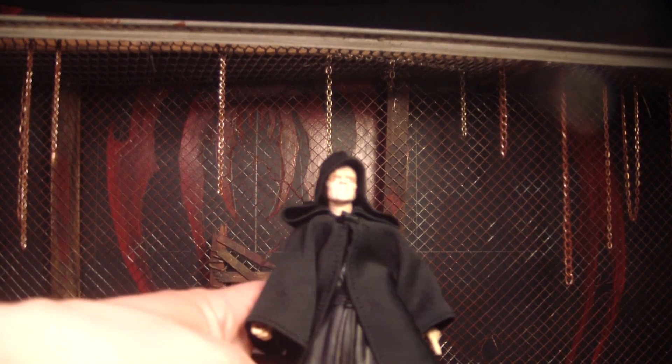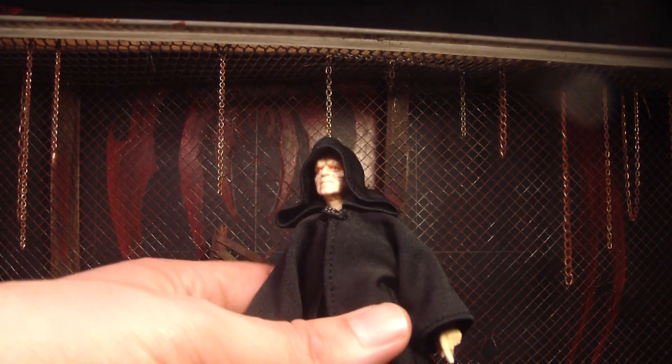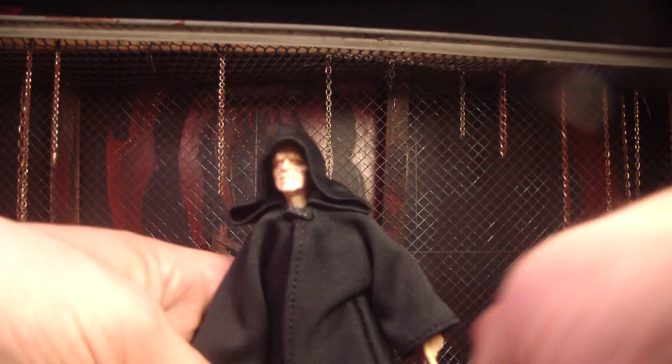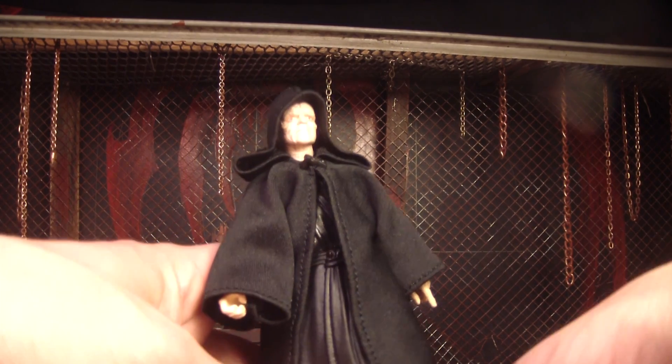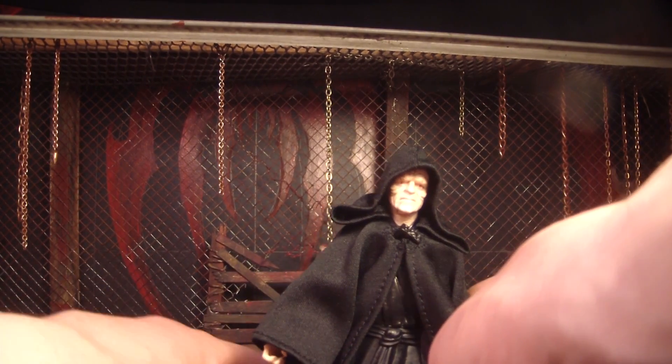It's weird that I call him Palpatine now, because when I was a little kid I only knew him as the Emperor — I didn't know his name was Palpatine. I just called him the Emperor until the prequel trilogies came out. I did hear it a couple of times before the prequels, but I still just always called him Emperor — never said Emperor Palpatine until the prequel trilogies came out.